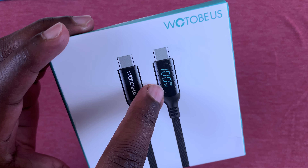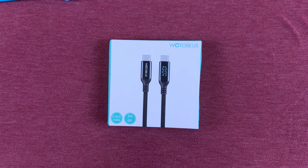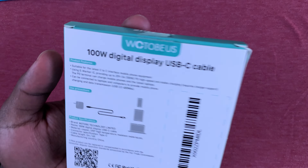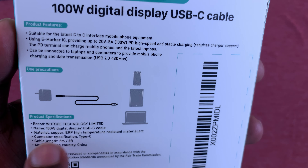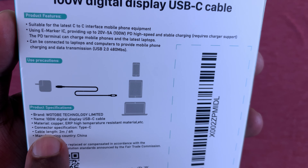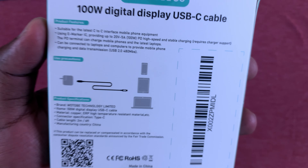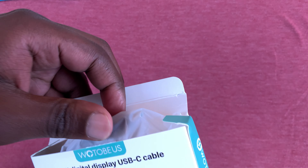But this cable has a digital display, and on this display you can actually see the amount of power the device you're charging is drawing from that cable — and that struck me as quite interesting. So I ordered it and it's now here. It can carry up to 100 watts, has a digital display, it's made of copper, it's Type-C, two meters in length, and made in China. Let's get into the box and see what this cable is all about.